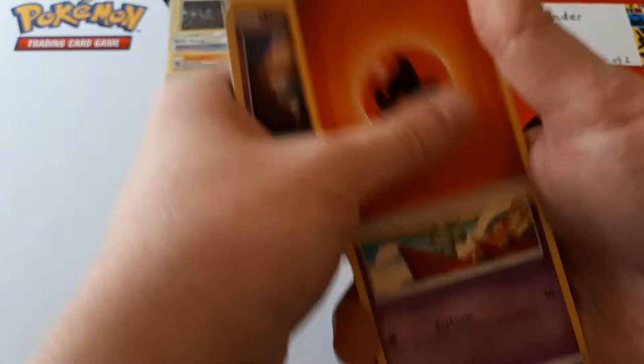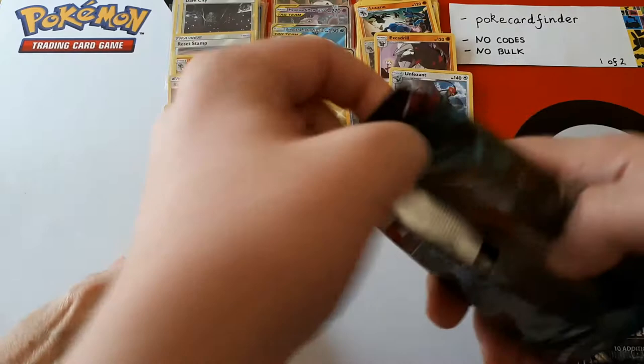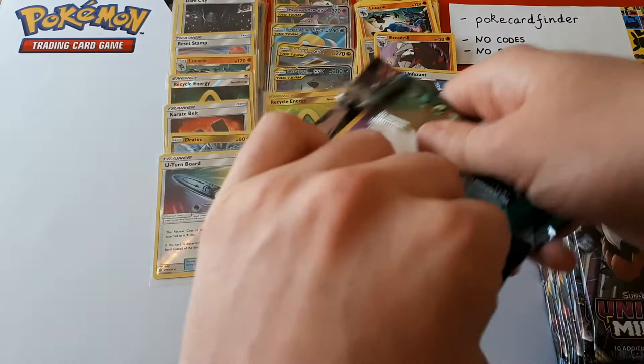Ten energy for Tyranitar — I don't know. As I was saying, it's not until you actually play with a card or against it that you can really see. On Pheasant is in reverse, U-Turn Board. This is all just speculation, of course — the set just released today and it doesn't become legal for tournament use until another two weeks, the third Friday of the month.